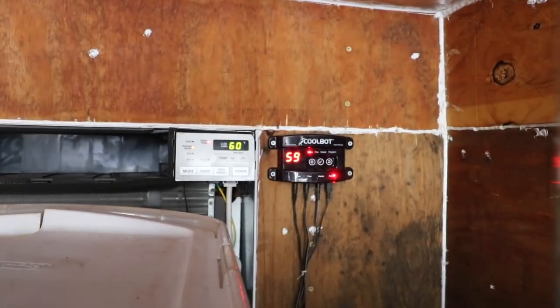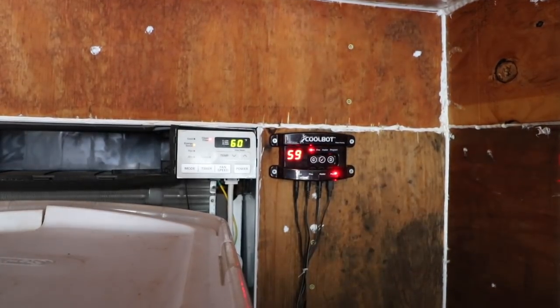The CoolBot — you can't really see it in this one, it's way at the back — and that's what's actually doing the cooling and controlling of that AC, manipulating it to make it work the way a refrigerator would: keeping it cool and making sure that AC doesn't freeze up.